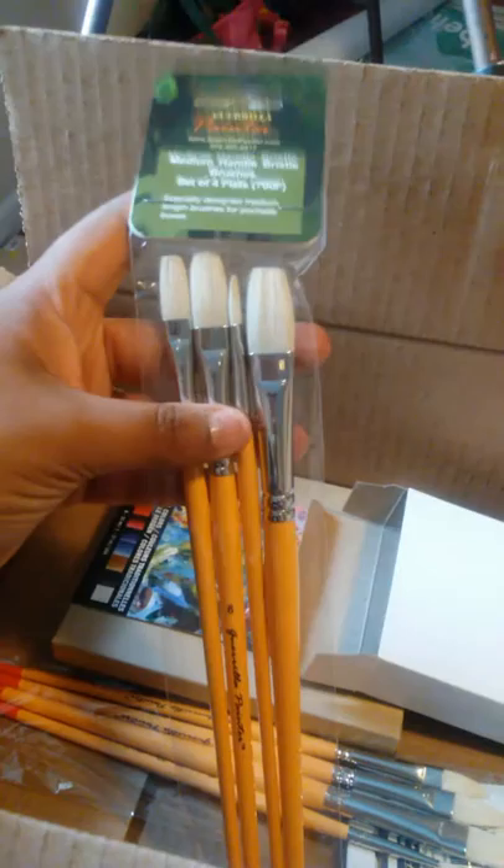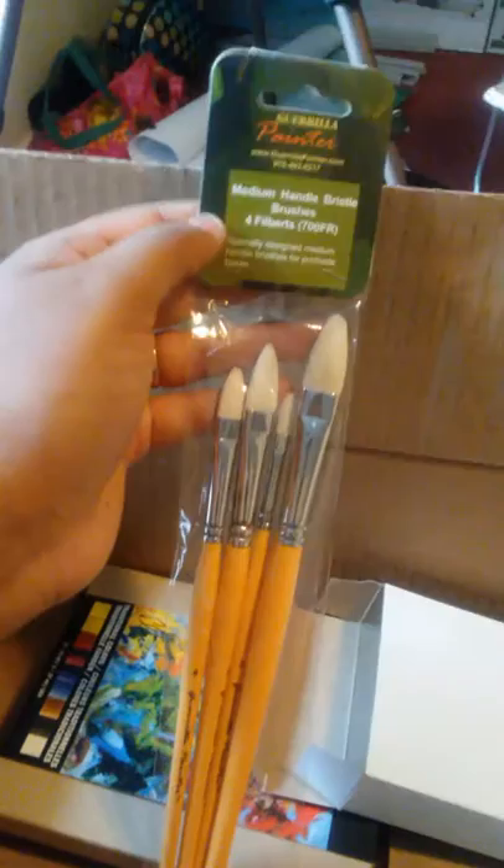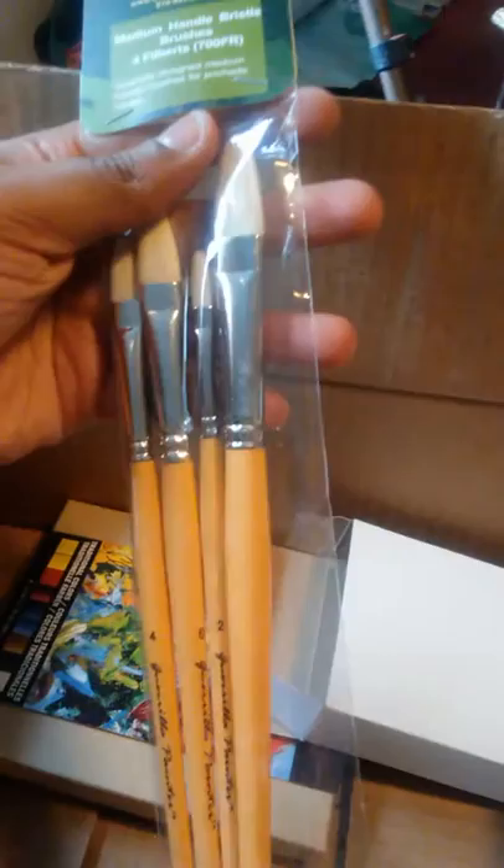And then I got some more brushes, because you can never have too many brushes. I got two different types. This is the Gorilla Painter Medium Handle Bristle Brush, a set of four — these are flats. And then I got the same brand — these are filberts, around $13 each. I really enjoy filberts. These came in multiple sizes: two, four, six, and eight. So I got nine brushes total.